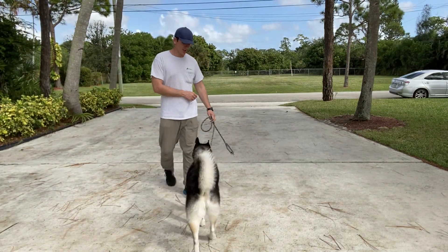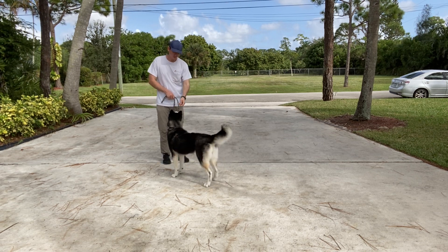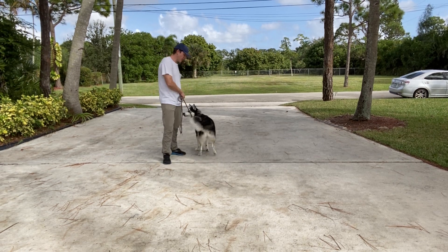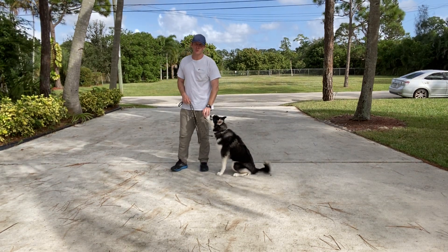Hi, I'm Walt with West Palm Dog and I've got Skye here today and we're going to be working on leash walking. I have a piece of food. I want her on my left side and whenever we walk, I want there to be no tension in the leash. That's what we're going to be doing.